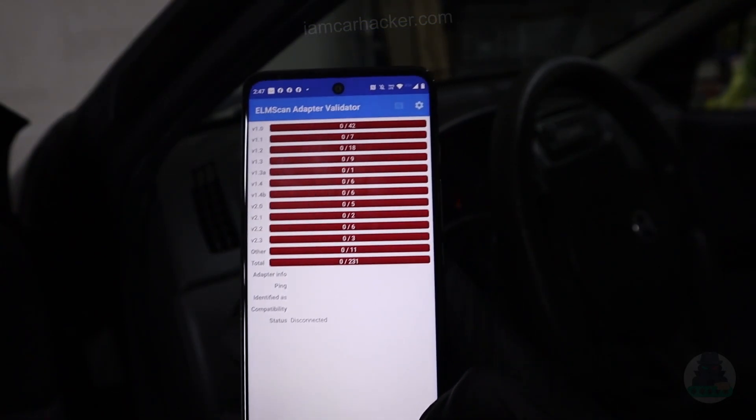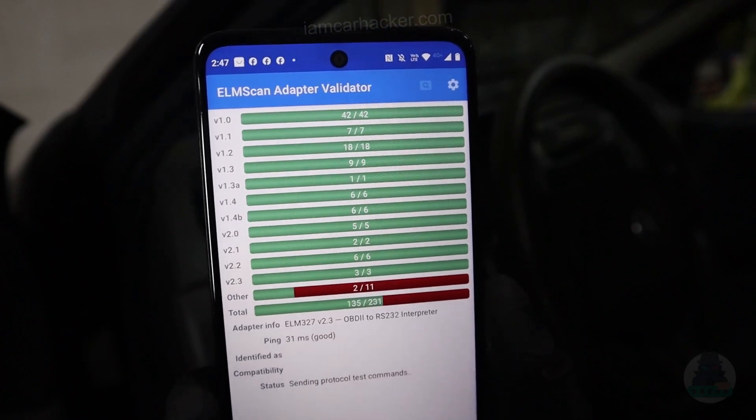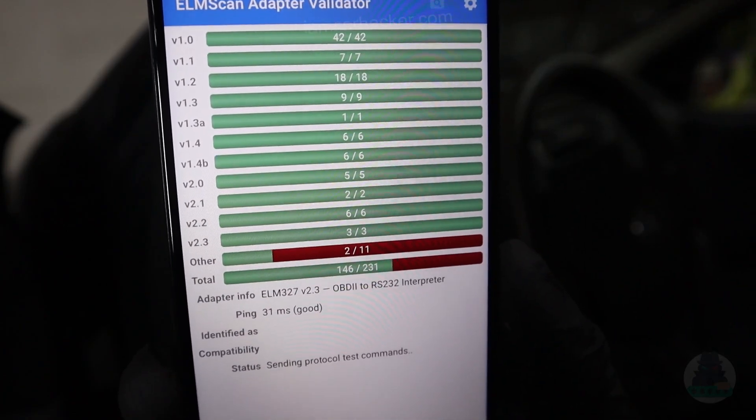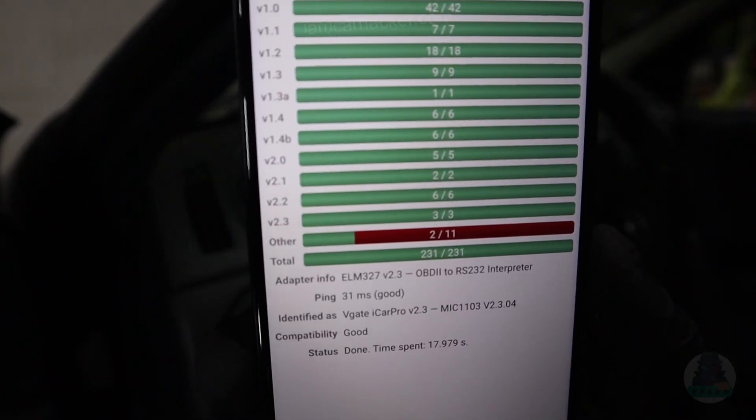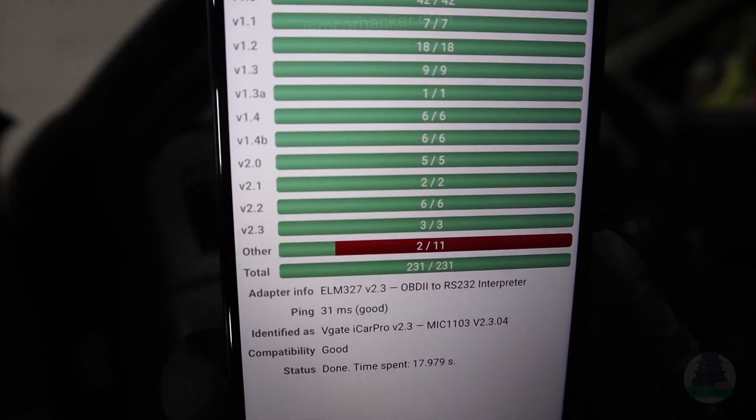Now let's test the adapter speed. The adapter is not that expensive but we got the newest ELM version 2.3. The speed is not bad either — 31ms response, which the app says is good.